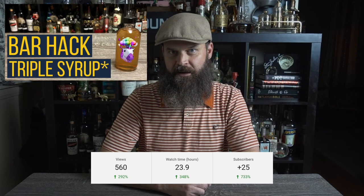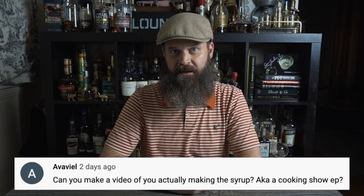The video I did last week about triple syrup is actually doing a lot better than I expected. I'm not pulling in numbers like this guy and I'm miles away from getting monetized, but still, for a guy who's relatively new to this, it's exciting. I picked up a bunch of subs, which is great, and one of my new subs asked for a video on how to make it.